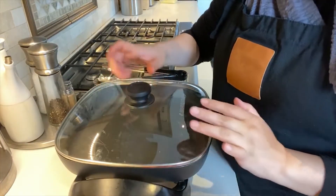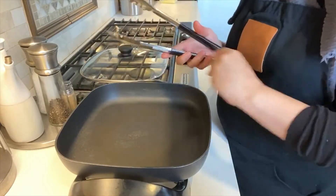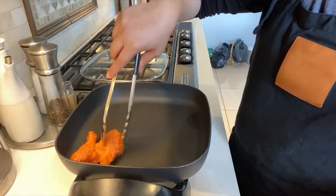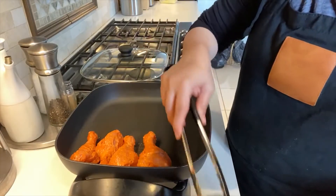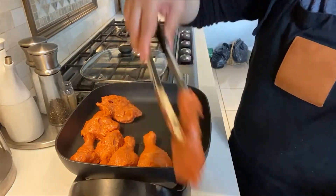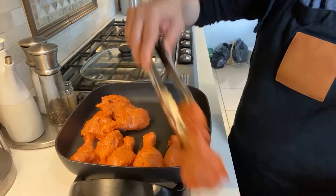My electric skillet is on and I am going to start adding the chicken pieces in it — it's nice and hot. You don't need to add oil at the bottom at all because it's nonstick, so the chicken is going to get roasted without any extra oil. Plus, I've added olive oil in the marinade, so that's more than enough.